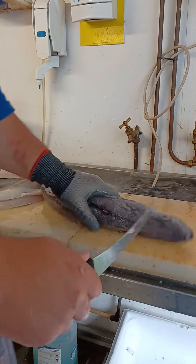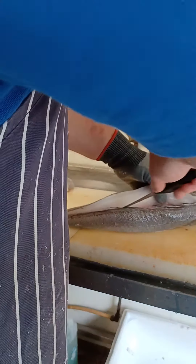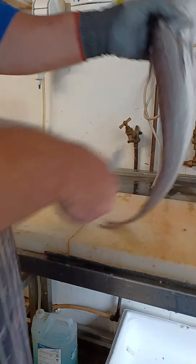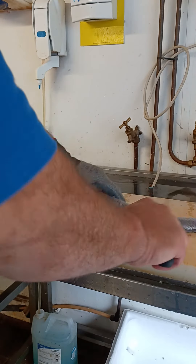I'm going to show you how to do it in a couple of ways. All right.